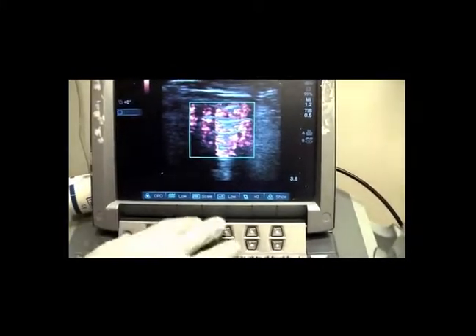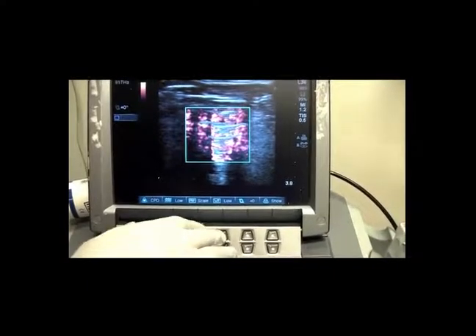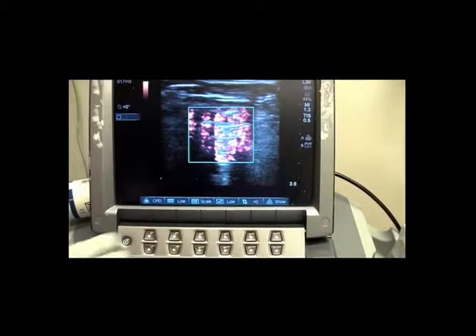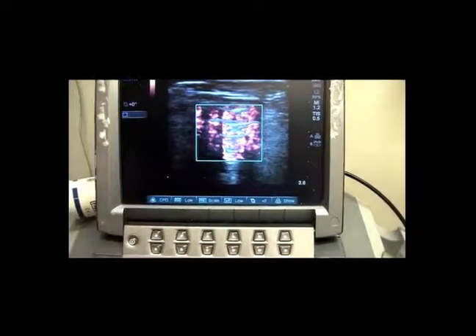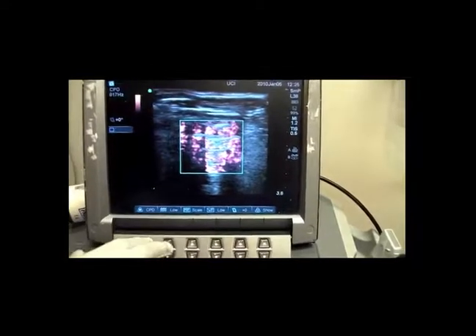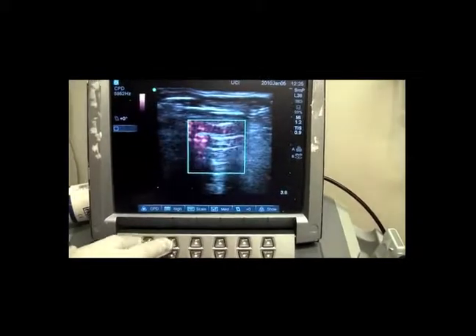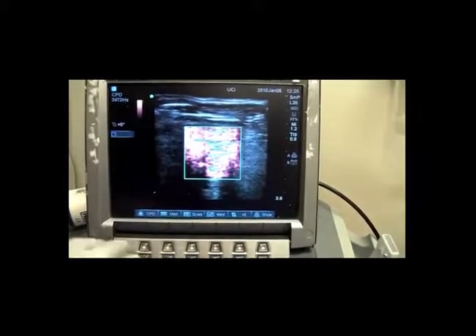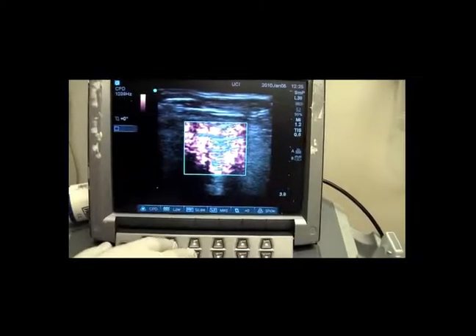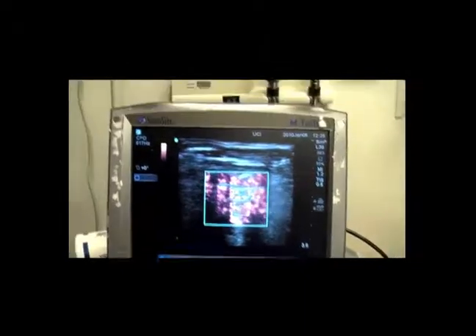You also want to make sure that the wall filter is set to low. If it's not set to low, you can simply use the soft keys to adjust it. This key is a general setting where if you don't have the ability to change the actual frequency, you can change from low, medium, to high — with low being the frequency of choice. You can adjust the scale one more time by pressing scale down to 600 or 800.